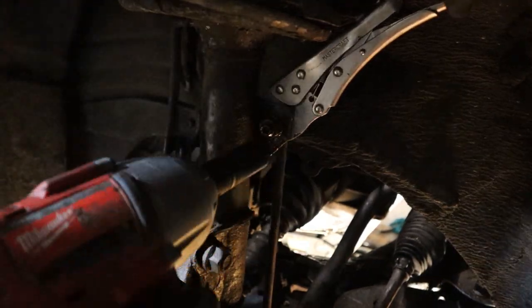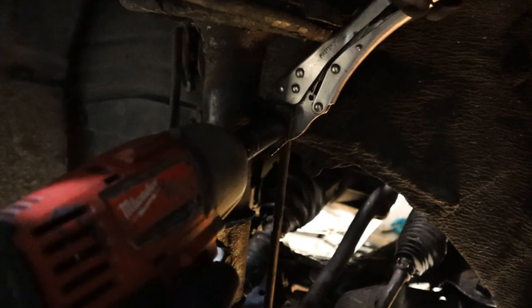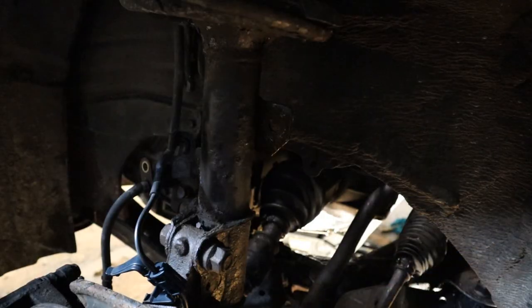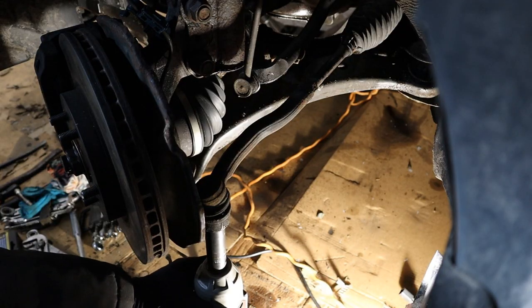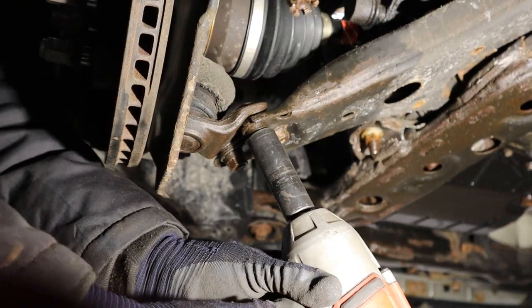The end link is rusted on there, so I am going to use the vice grip to hold the ball pin at the back and take off that nut. Now I can remove the end link and go ahead and remove the tie rod nut to see if I can get this out of the knuckle. Now I am going to remove the ball joint bolts.